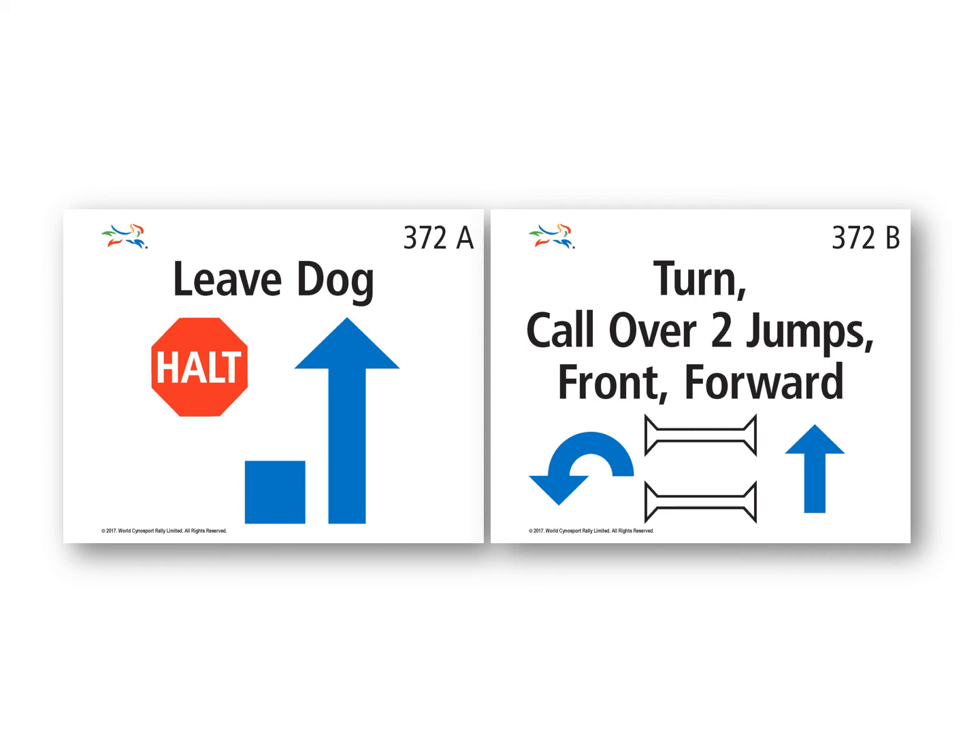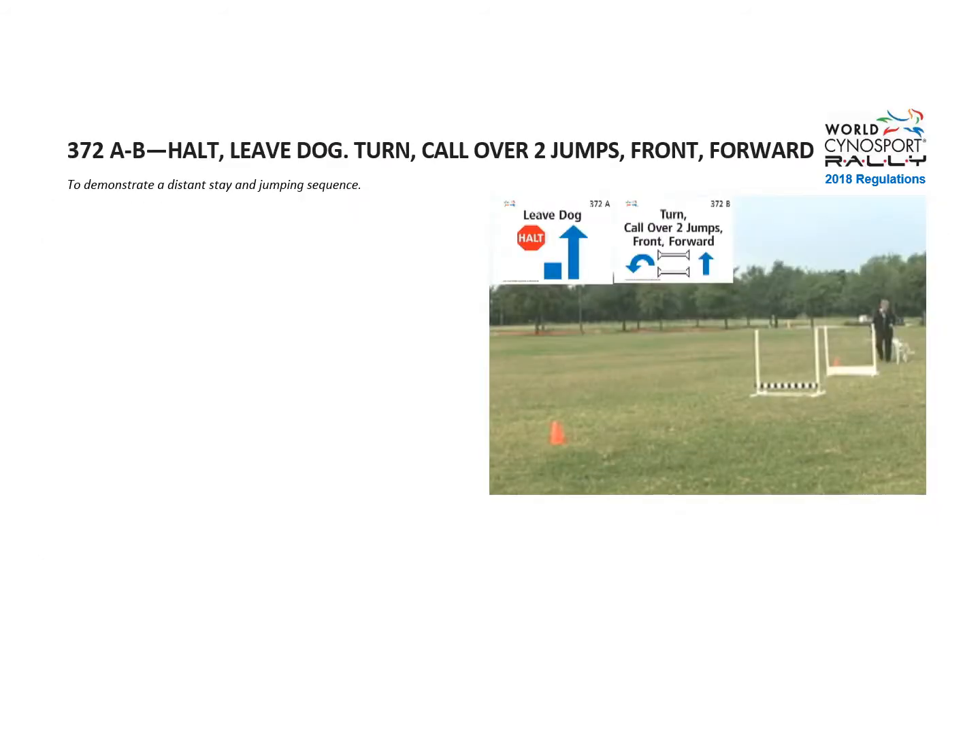Exercise 372, A and B. Halt, leaf dog, turn, call over two jumps, front, forward. The purpose is to demonstrate a distance stay and jumping sequence.